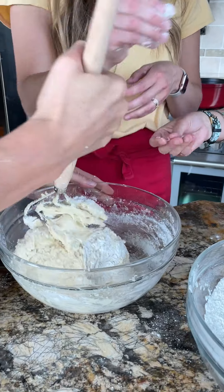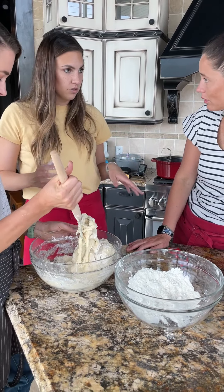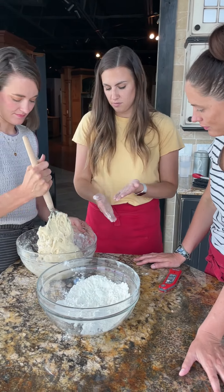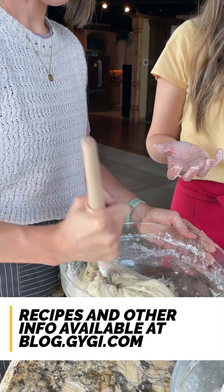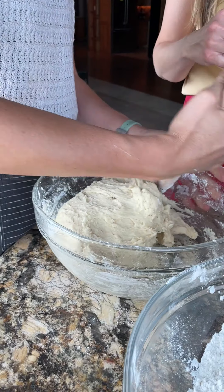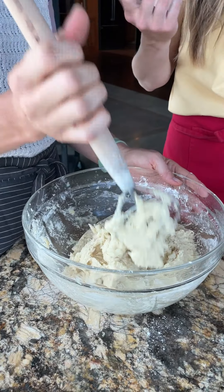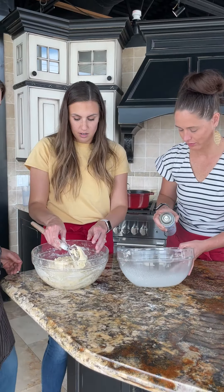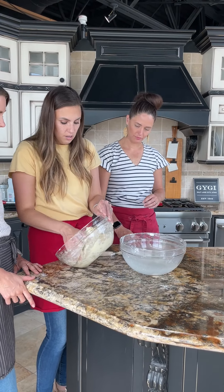You don't want it so dry though — it's a pretty sticky dough and once we roll it out we're going to flour our surface and our hands. This is perfect right where we're at. From here we just put it into an oiled bowl and cover with plastic wrap. Oil it pretty liberally, then toss the dough so it has oil on all surfaces.